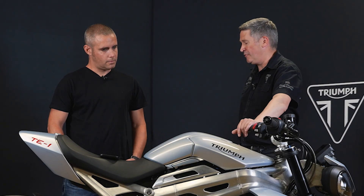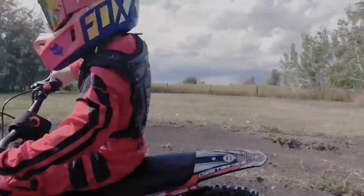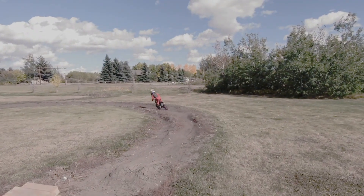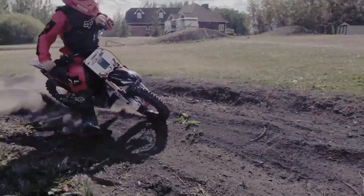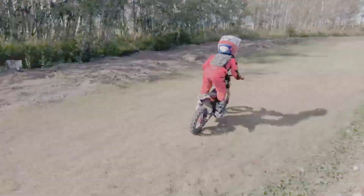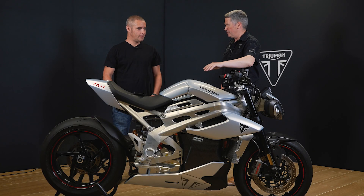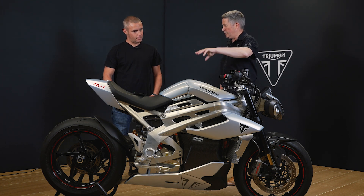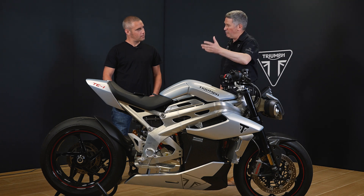On the Oset side of things, that plays into Triumph's off-road strategy. A lot of families feel more comfortable with their kids starting on an electric bike rather than a petrol-engine bike. Oset have done a great job developing their brand and range — even the bigger-wheeled ones are great fun for adults. Triumph will work with Oset to help develop their range, bringing things to the table to help them, while Oset continues to stand alone as its own brand. Triumph will also take on board what Oset has learned about electric vehicles to inform their own development.